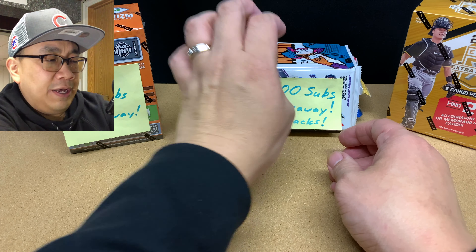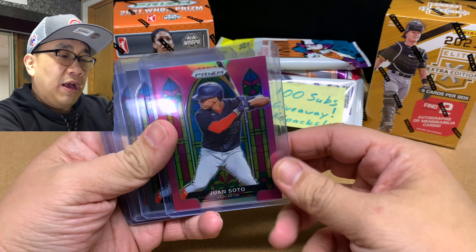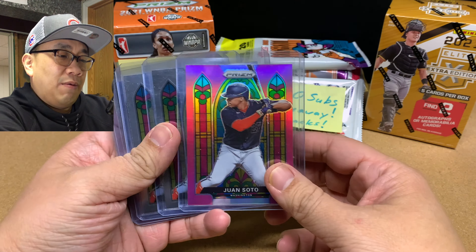So if you're new to my channel, welcome. I like to rip my product slowly. When I rip open this one, I like to take my time because this hobby is expensive, and it's hard to find retail product at retail prices.